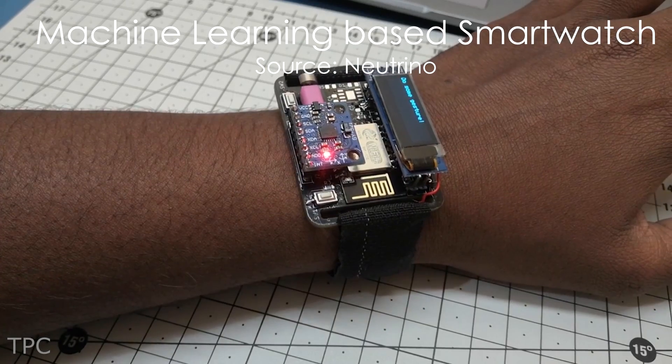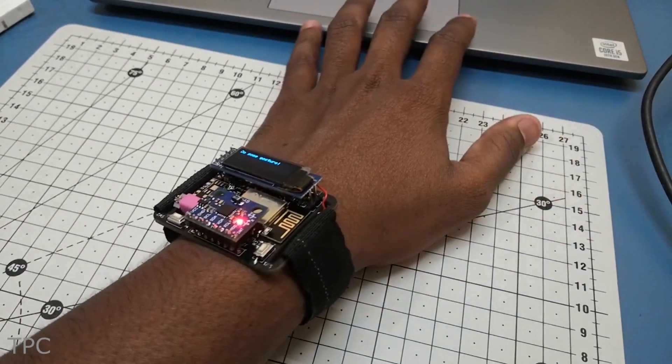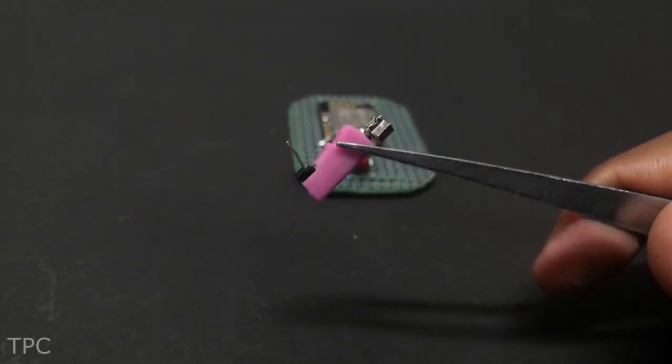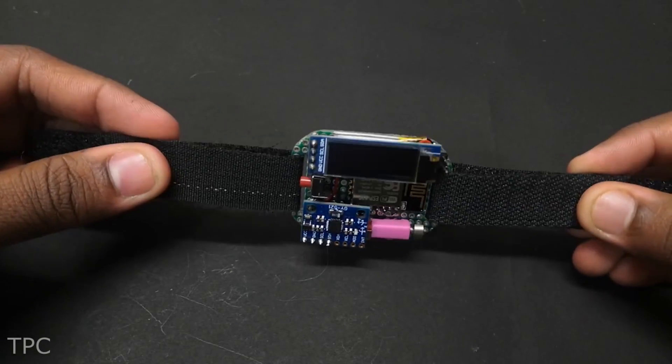Number 5. Moving on, we've got a versatile homemade watch created by Neutrino. This watch features a 0.9-inch OLED display, a motion detection sensor, a switch, and a haptic motor, all neatly soldered onto a perfboard.